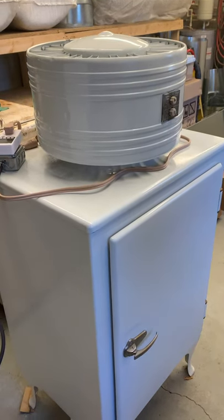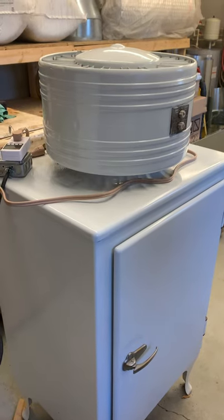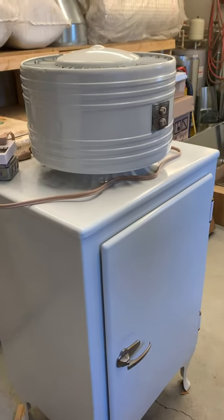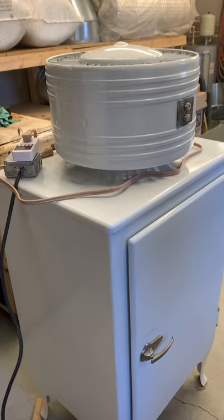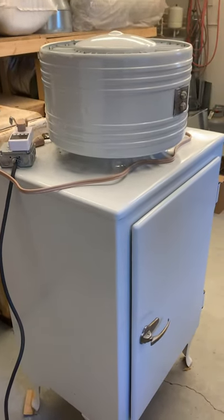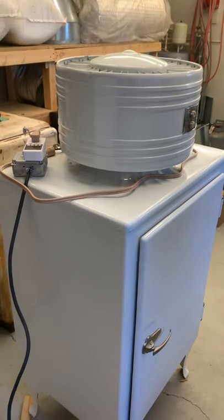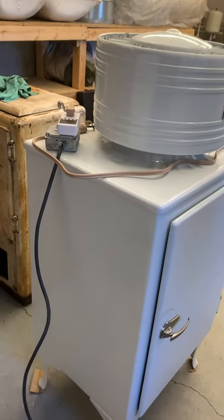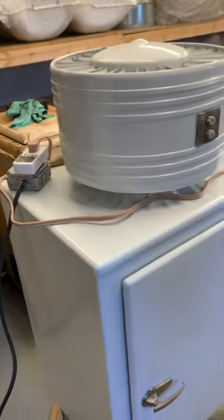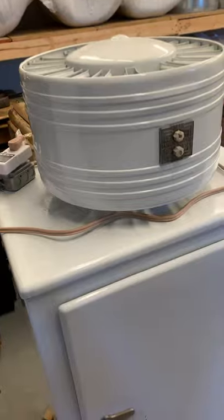Picked up this 1930s monitor-top General Electric refrigerator today. There was a guy in a body shop — somebody dropped it off a few years ago to be painted and never heard from him again. I was in there working on their heating and air and bought it from the guy.